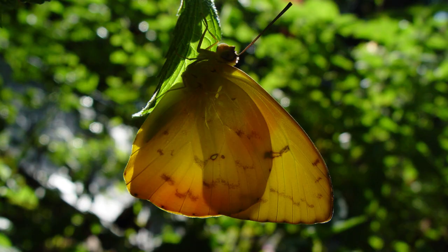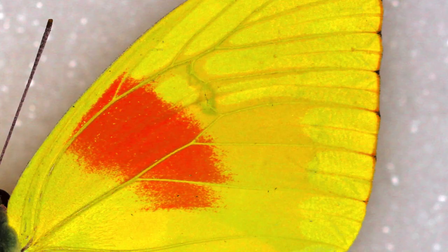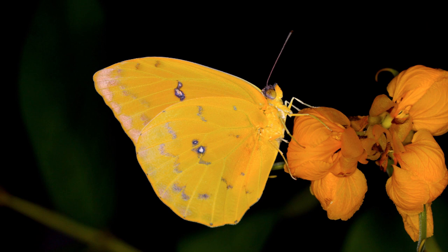The males are this deep, bright, orangey-yellow kind of coloration on both the underside and the top side. On the dorsal side, they've got those two very distinct orange bars on the fore wings, and then the orange bars on the hind wings as well.